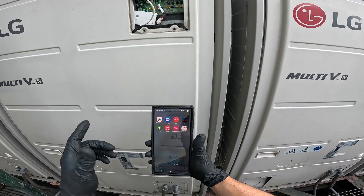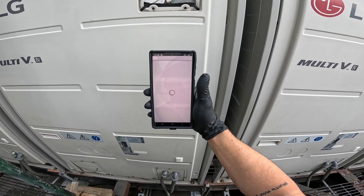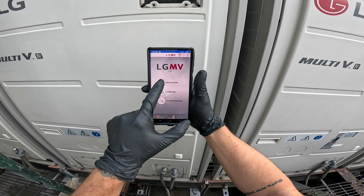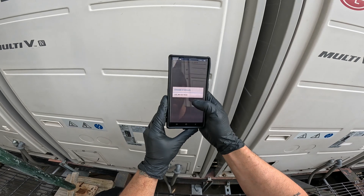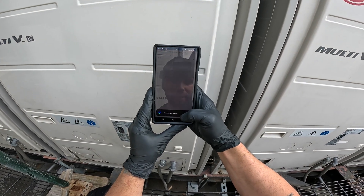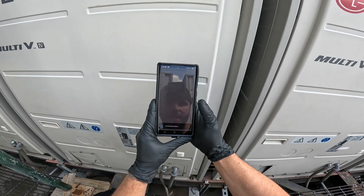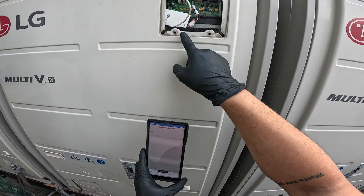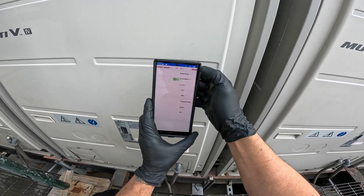The app we're using for this is called LG MV-Business. Let's go ahead and connect it. Monitoring data. Wi-Fi scan in progress. Let's connect right there. It says connecting to device. Got a little blinking green light there. We see the green here. We know we're connected.